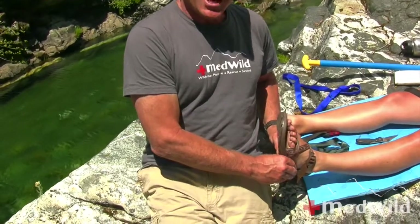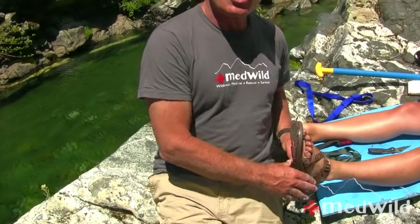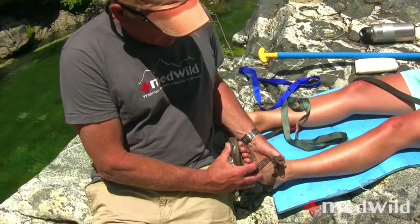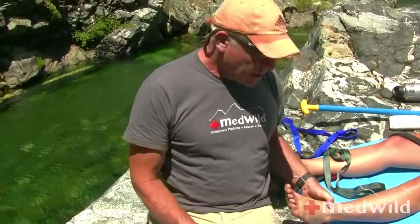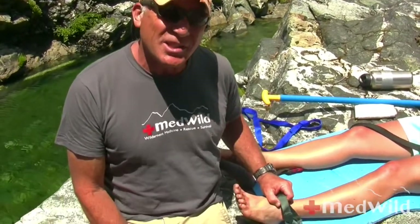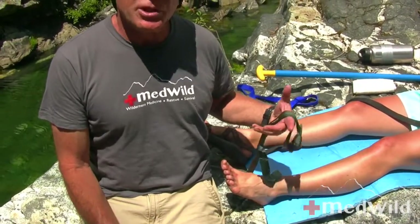This is a high-end river sandal that distributes forces pretty well around her foot. Today we'll go ahead and take Ari's sandal off and start from scratch. It's really important to pad — I would never put this webbing right against Ari's skin. I would use Ensulite, maybe a piece of Sam Splint, maybe a bunch of pairs of socks — whatever I have.